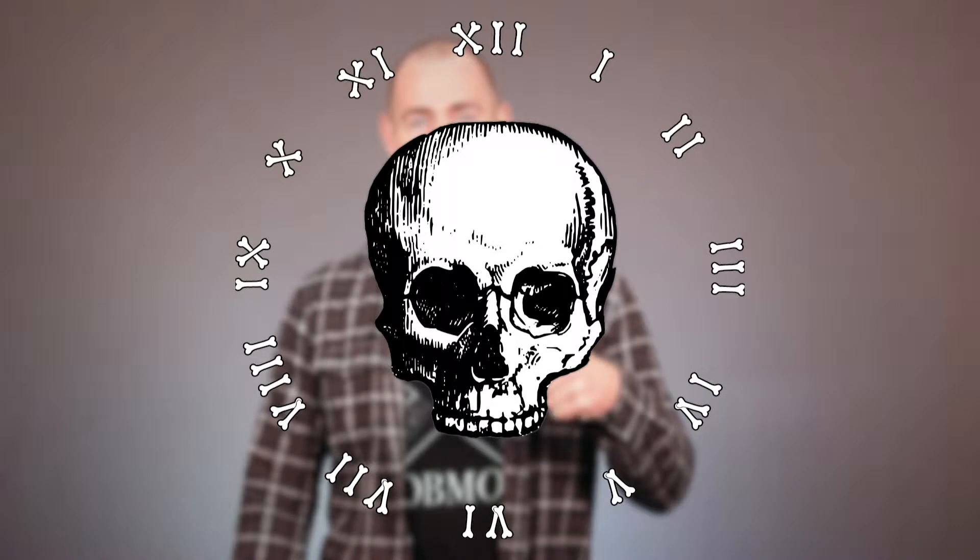Hey, what's up everybody, and welcome back to the Mobility Minute. This is Kyle, and I just wanted to share a few lower back loosening up, stretchy kind of things that I've been doing lately because I've been having kind of issues with having a tight lower back.